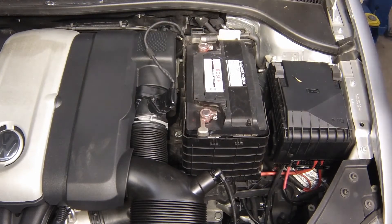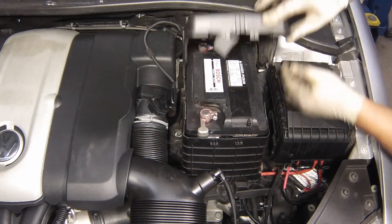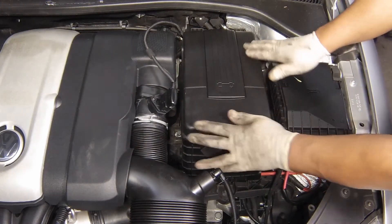Refit the top insulator cover to the battery, sliding in the locator tabs at the rear and securing the tabs at the front.